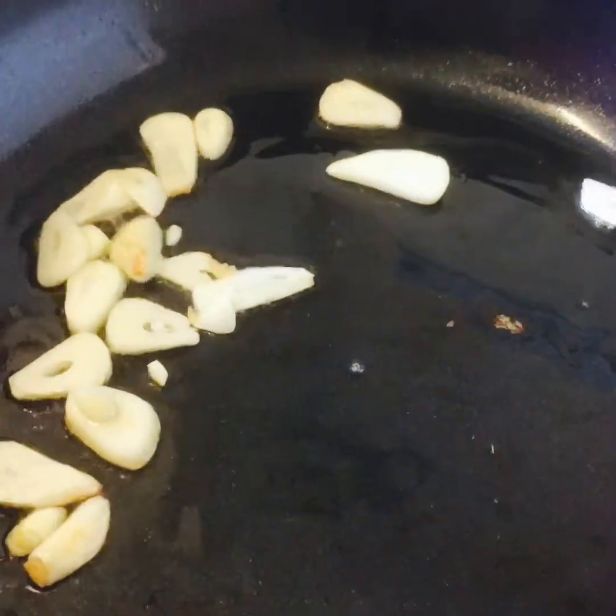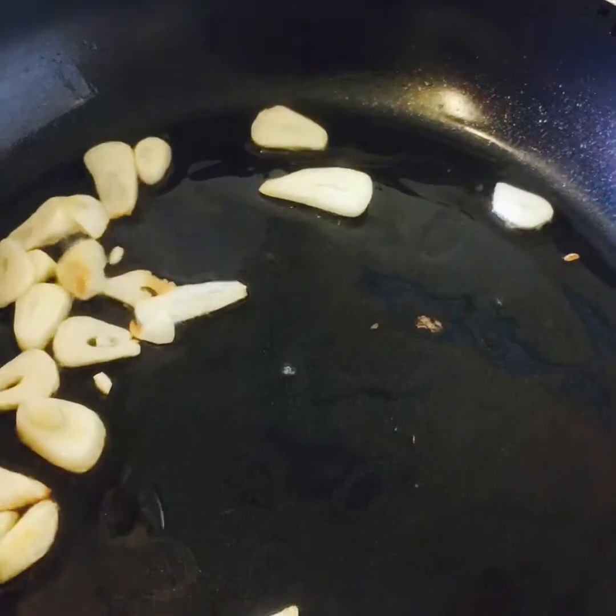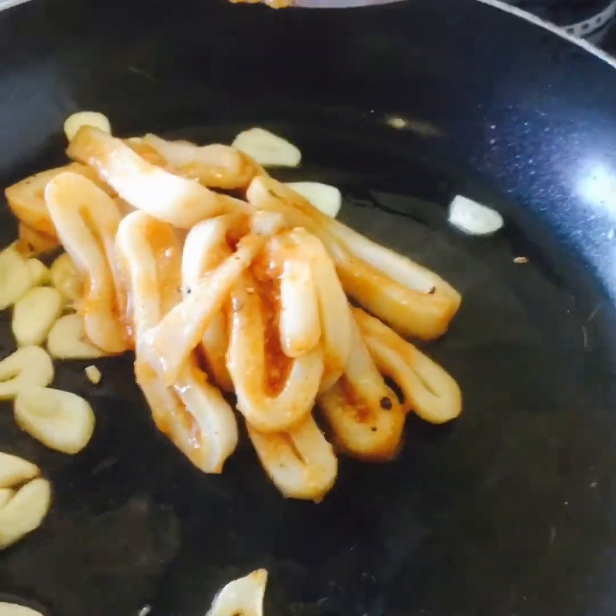The garlic flavor comes to the squid. Now we're gonna add the onion and the tamarind paste.